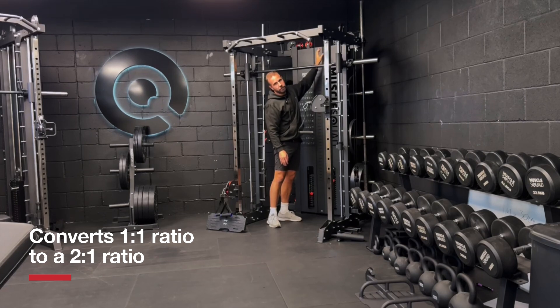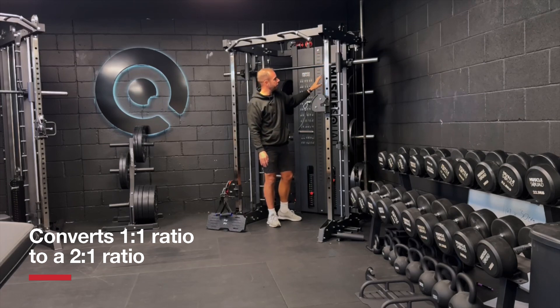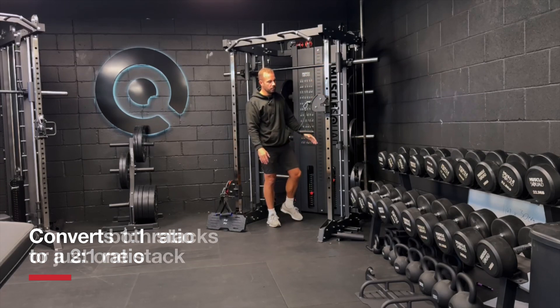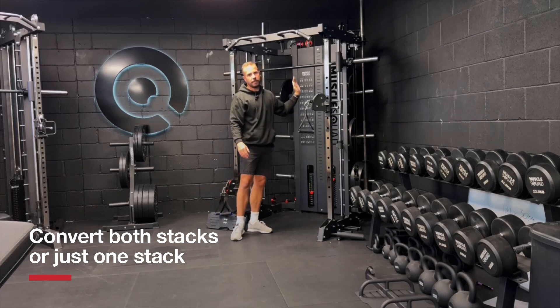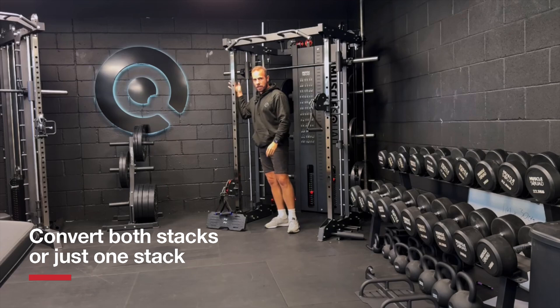There's an M10 bolt on the end of the thread that just threads through and secures onto there with a locking nut, which makes sure that that piece of the system is still doing the job it's meant to do. And what that allows us to do is have the left side of the system set up on a 2-to-1 and the right side still set up as a 1-to-1 system.